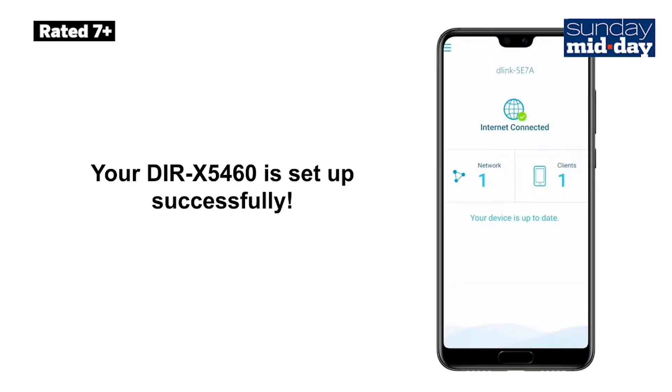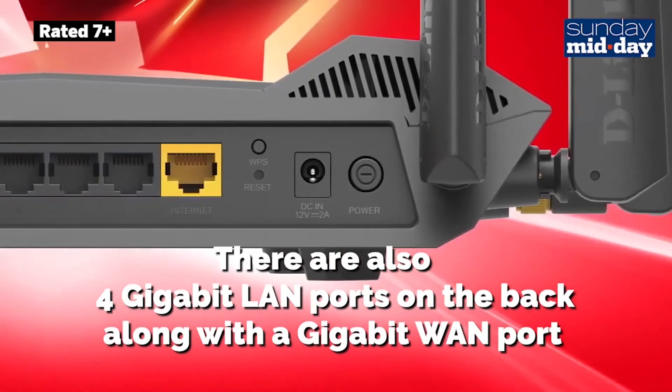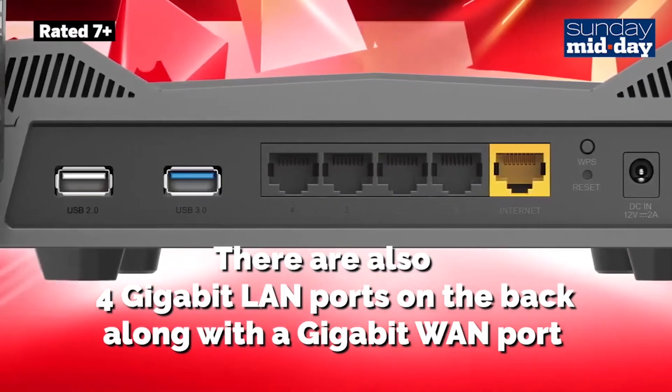Once configured, the router ran like a champ. I could get a strong signal in every corner of my house, even outside. This was impressive. There were also 4 gigabit LAN ports on the back of the router along with a gigabit WAN port, which was great for connecting my existing LAN network at home.